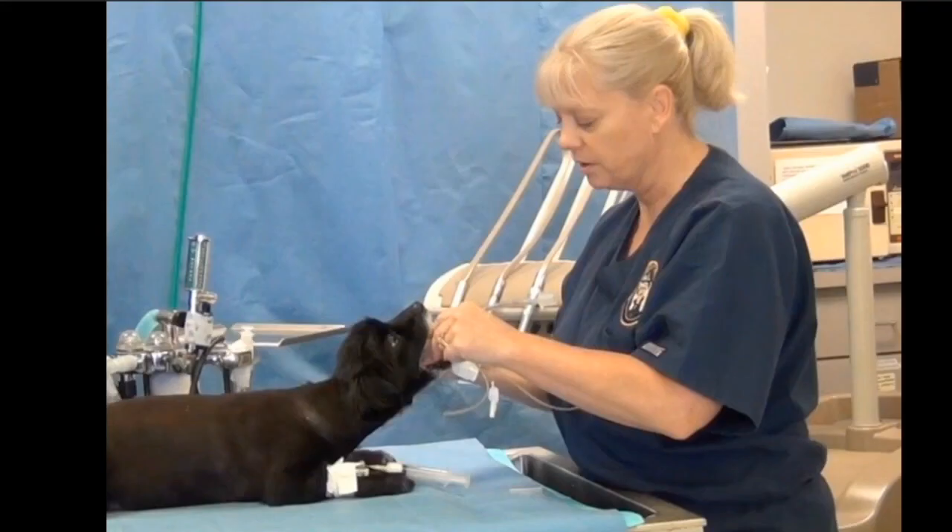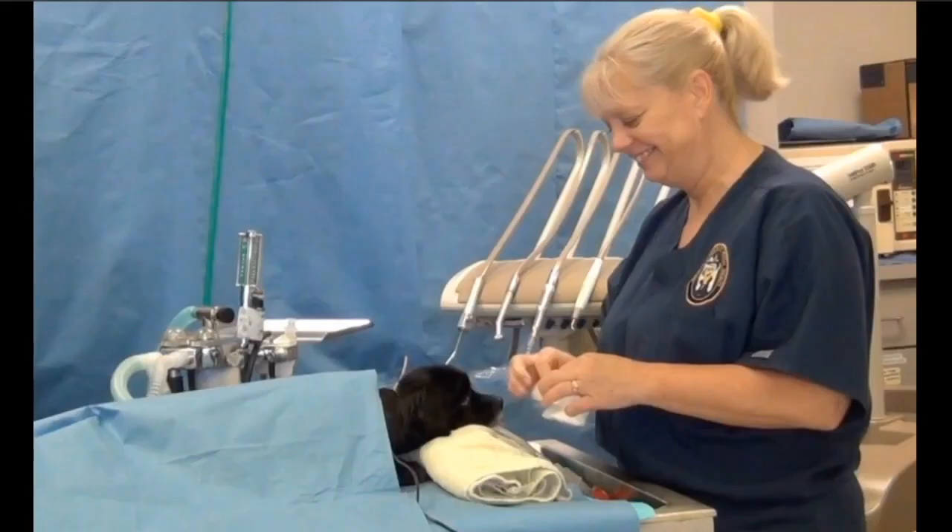When we're intubating the patient, we induce the patient — they're in sternal recumbency. What we're going to do in a case like this is go ahead and just put a little towel underneath the patient so that the palate is parallel to the table. And that removes a lot of variables.